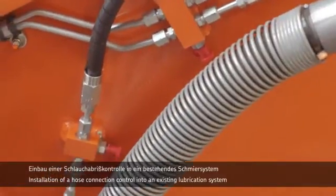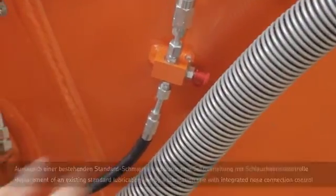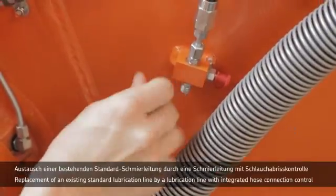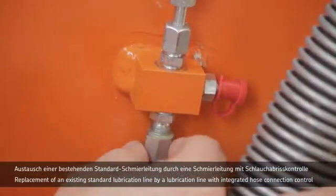A hose connection control can be easily fitted to an existing lubrication system. The standard lubrication lines affected are replaced by special hose connection lubrication lines.